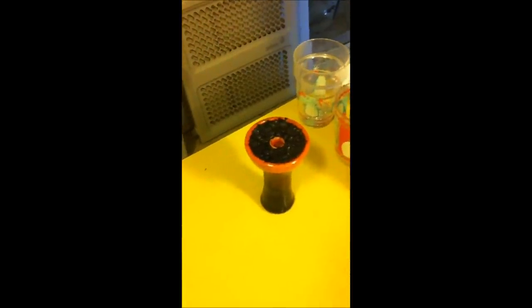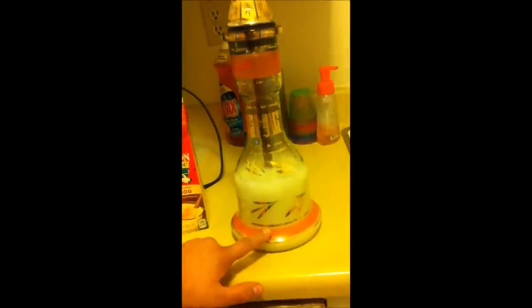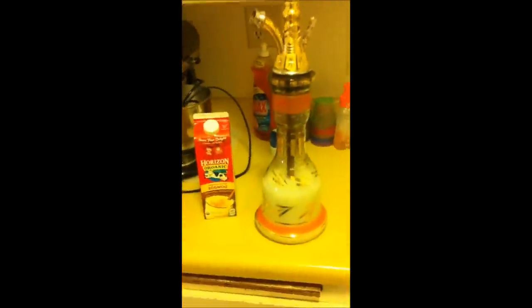Let me get the coals ready and we'll get it going. Hopefully this doesn't bubble up too much. For the eggnog, we added it up to about that little orange line, maybe a little bit more, because it'll bubble like crazy if we don't keep it a little low. It's so thick — I smelled it, tasted it a little bit. It's pretty watered down eggnog but it still has that eggnog smell and flavor.